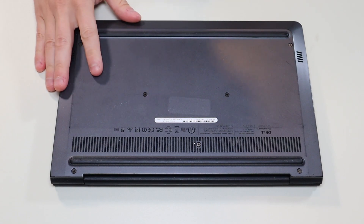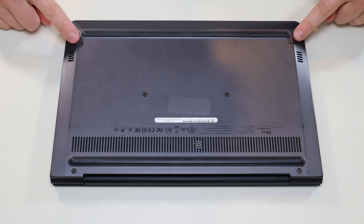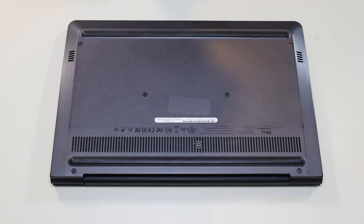First thing, power down your computer the correct way. Make sure it's off and unplugged from your charger. We're then going to flip it over to access our bottom case screws. You have these two screws here, these two here, and these three in the middle. I'm going to go through now and take out all those screws.